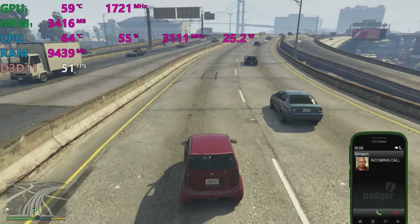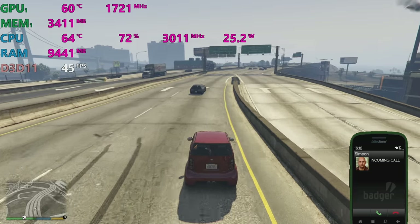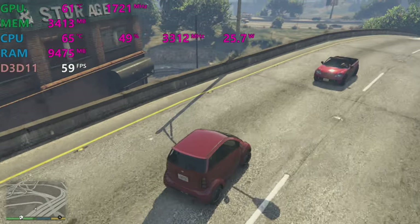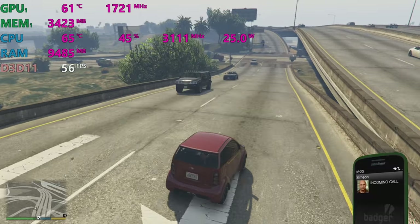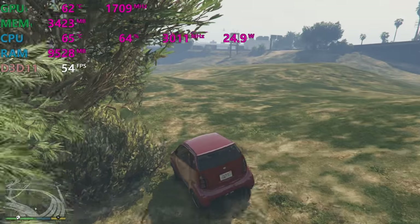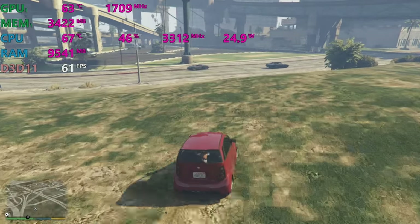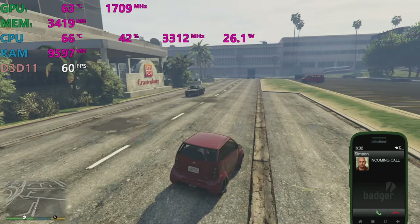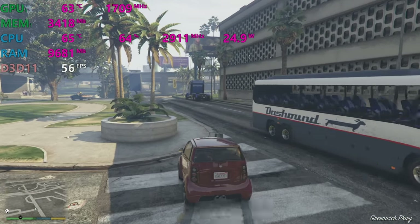With the wattage limited to 25 watts, we're still getting 60 frames per second — the frame rate hasn't really been affected. But look at the temperatures: 64°C. Frame rates did dip to 40 in a busy area, but this is a really busy freeway so it's not a great gauge. Going somewhere less busy, we're only using 24 watts on the CPU. Temperatures have gone from the high 80s and 90s down to around 66°C — a massive reduction. We're still getting 3 GHz on the CPU, which is decent for gaming.